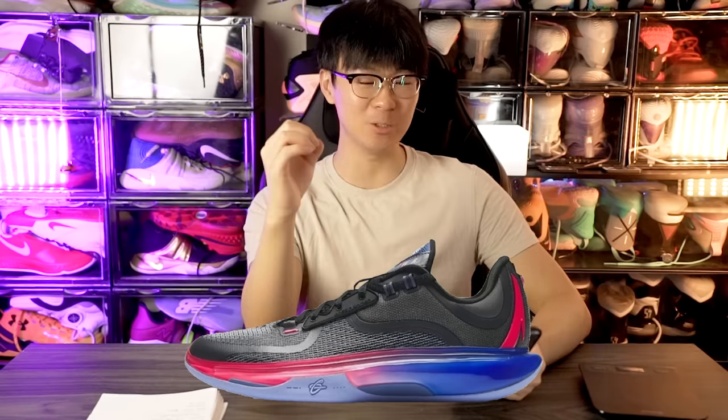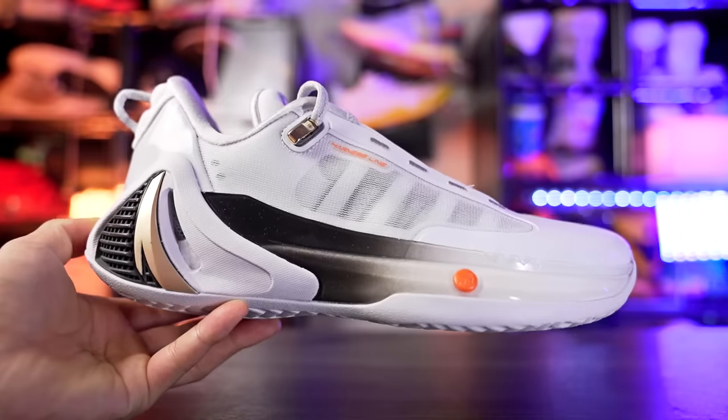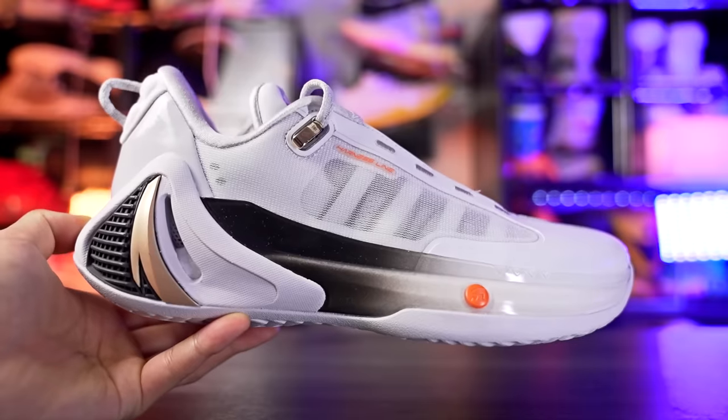ANTA is a Chinese company but they have amazing shoes. The KAI 1 is really nice, and the ZAP 1 — which is Dante DiVincenzo's signature shoe — is super nice. We also got Kyrie Irving, Clay Thompson, and Gordon Hayward. The GH4 was an absolute banger, very low-key, very slept on, very underrated. This shoe also looks pretty nice — as far as the outsole goes, it's got these zigzag lines with more lines inside them.